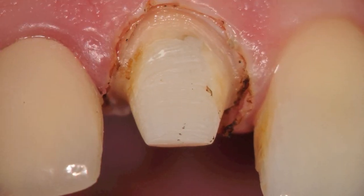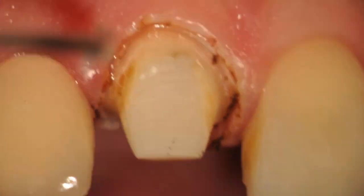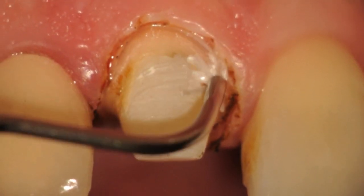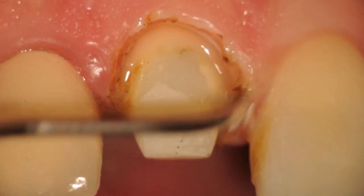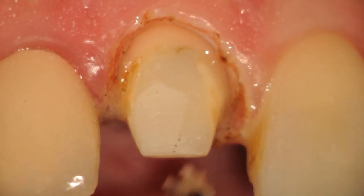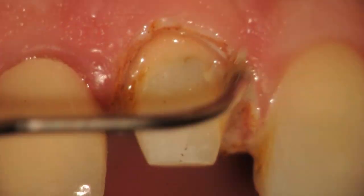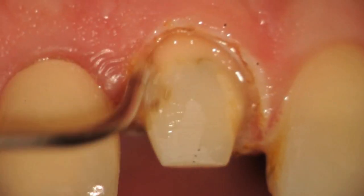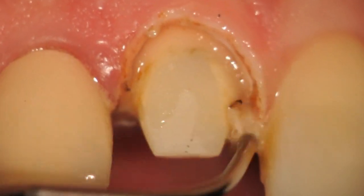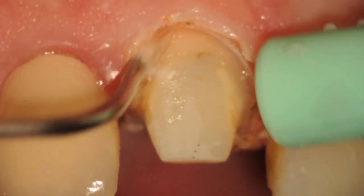Immediately post-operatively there is charring. What we do is use hydrogen peroxide and an ultra-dense syringe brush to remove any of the organic debris or charring on the tissue. The hydrogen peroxide is scrubbed gently into the tissue with short back-and-forth motions, and you can see that loose debris and some white necrotic slough that has occurred in the tissue is removed.